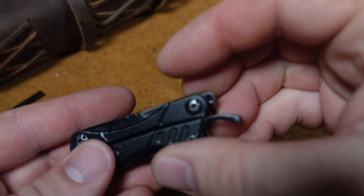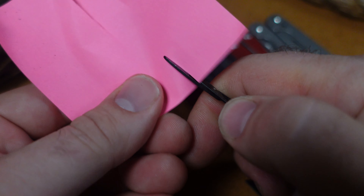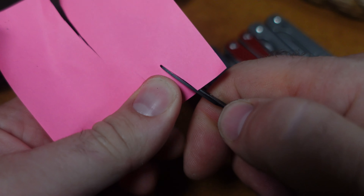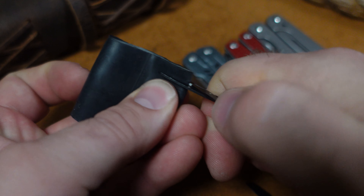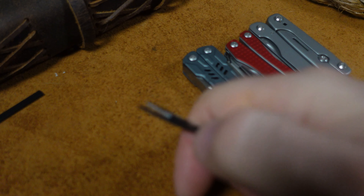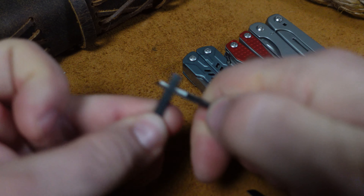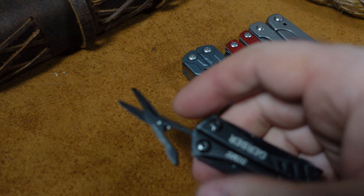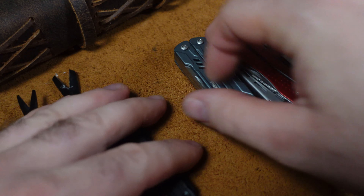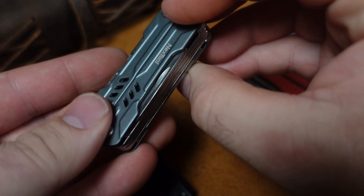Graduating to the Gerber Dime — these scissors don't look that much different. Starting with paper, that seems to work fairly well. Moving to the bicycle inner tube, these aren't doing very well at all. Not doing the zip tie. Not doing the paracord either. The Gerber Dime so far has the worst set of scissors of the lot. I think this particular Gerber Dime might be used, which could be part of the issue.